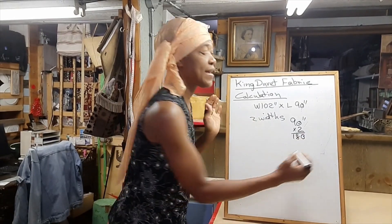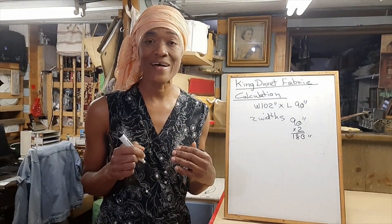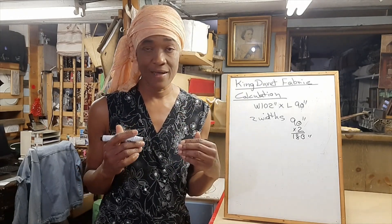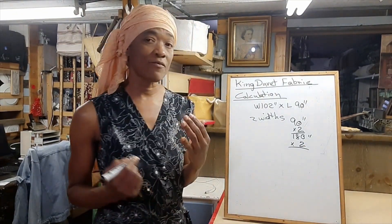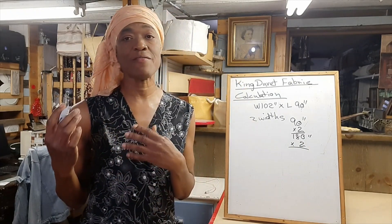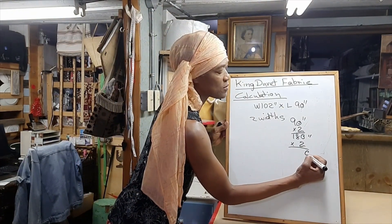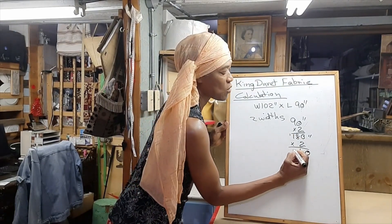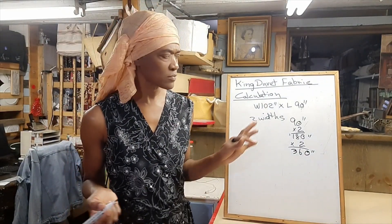But our duvet cover has two sides, so we'll have to multiply by two again so that we have enough fabric to make both the back and the front of the duvet cover. So that's 360 inches.